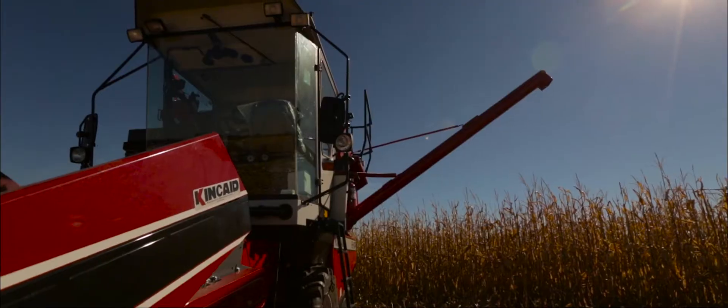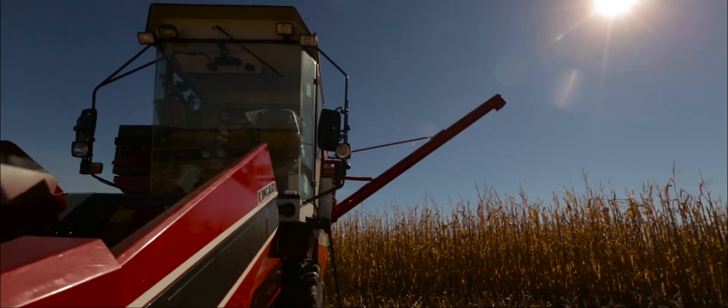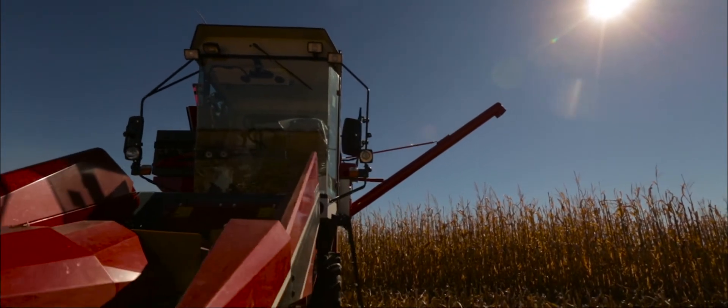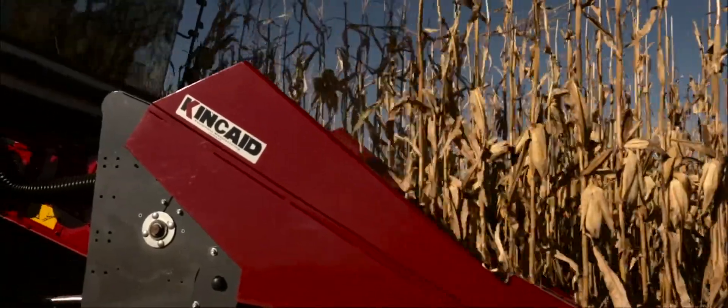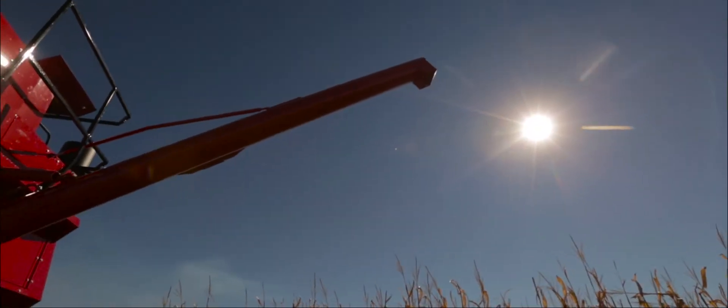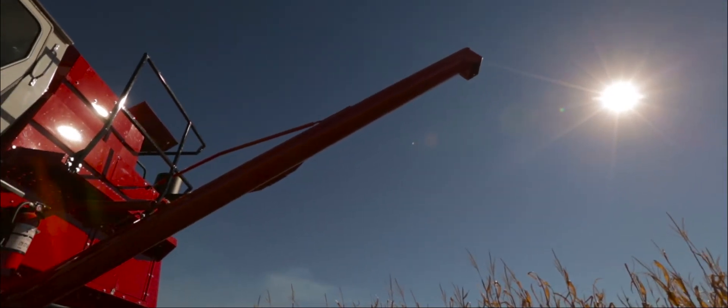Collecting high accuracy data on large samples has never been this easy. The Kincaid Positive Displacement Air System delivers grain at the highest speed of any combine in the industry, quickly from the electronics to the bin or grinder with excellent clean-out.